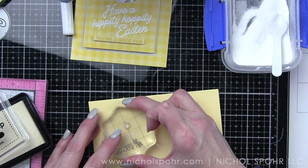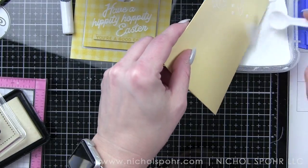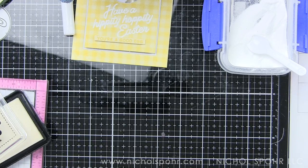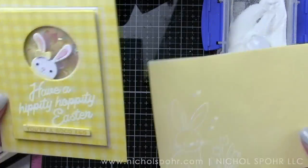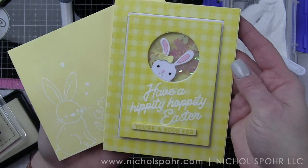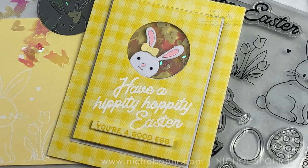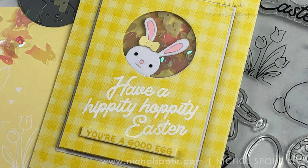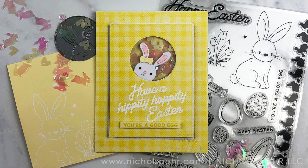I hope you guys have enjoyed this matching card and envelope showcasing components from the Simon Says Stamp limited edition 2020 Easter card kit. The supplies I used are listed and linked below the video. Here are a couple more videos featuring Simon Says Stamp dies and products that you might be interested in. If you enjoyed this video please give it a thumbs up, subscribe to my channel, and hit that notification bell so you never miss a new card making or paper crafting video. Thank you so much for joining me today and we'll catch you next time.